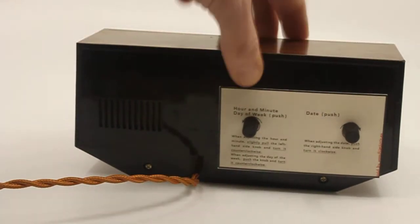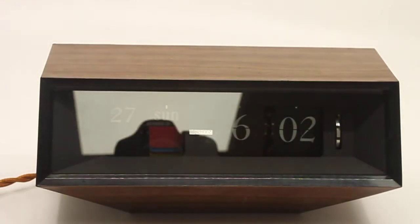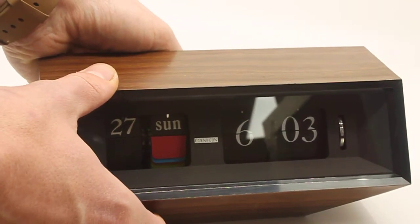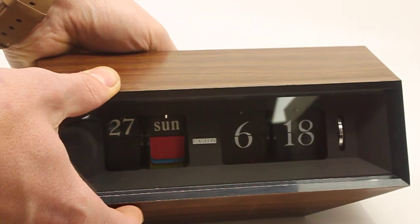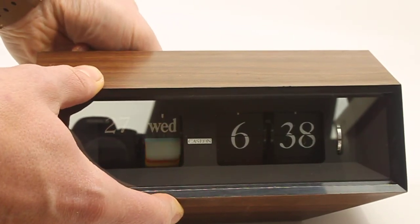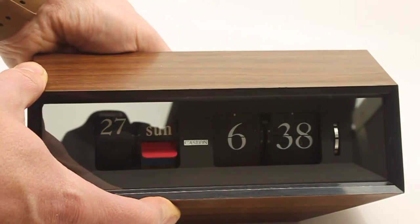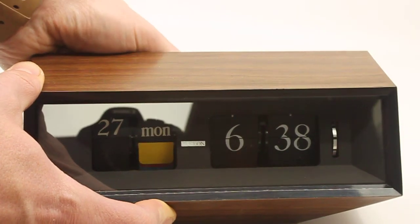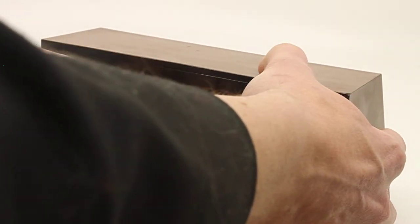There are two knobs on the back. One is for setting the time and the day of the week, and the other one is for the date. To set the time, you gently pull the knob out and push it to one side, then turn it. When you push it in, you set the day of the week — not by just pushing it, but pushing it and turning it clockwise if you look at it from the front of the clock, or anti-clockwise from the back.